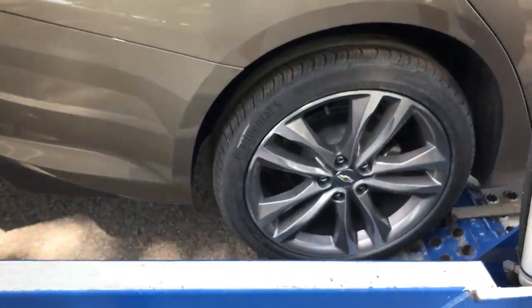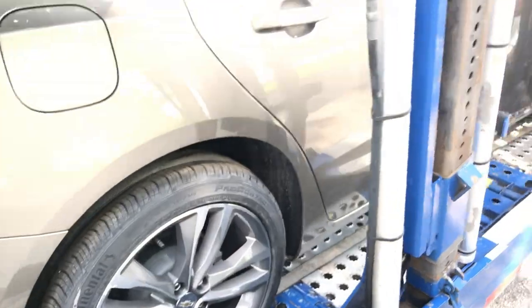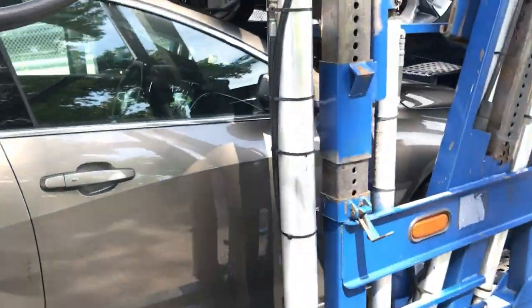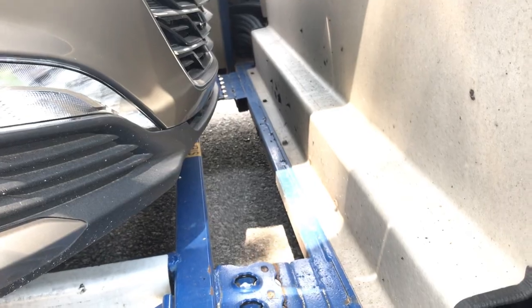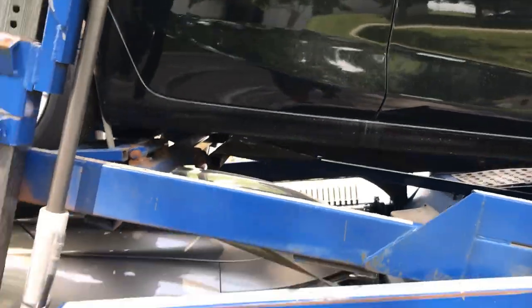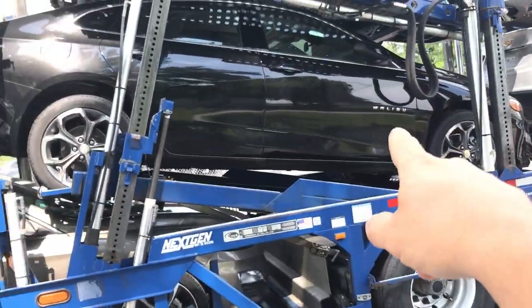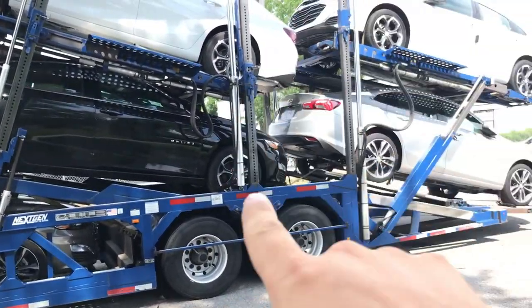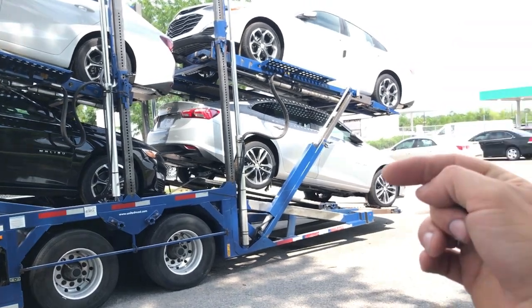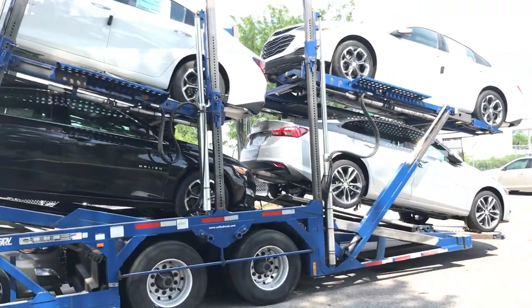I pulled this car all the way to the end of my ramp. Normally I bring this car in to where the front bumper is real close to the trailer. I didn't do that this time — I wanted to try moving everything back. I pulled this one as far back as I could trying to get a little more space, and I left this one as high as possible pulling it in, so I'm not hanging way off the back like I was on my 11-car load.